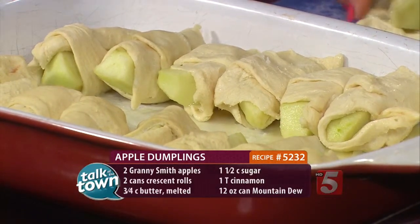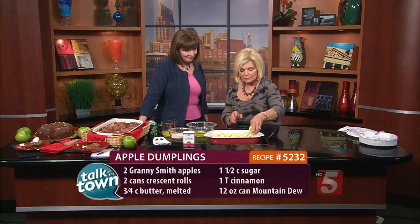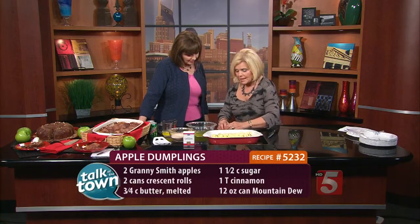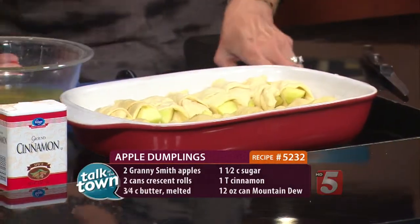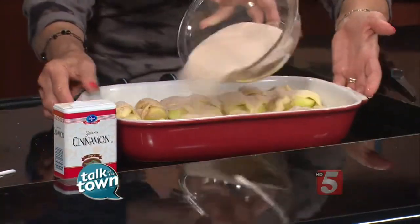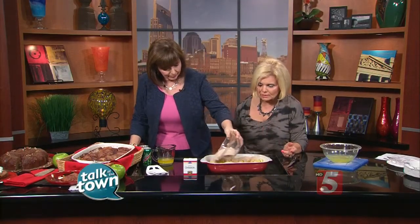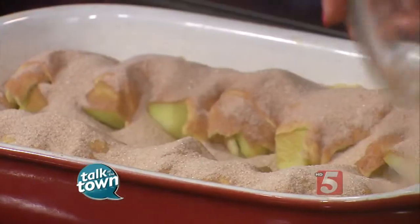You've already melted some butter down in your pan. I used a stick and a half of butter — I melted half of it and put it in the bottom of the baking dish, and we're going to pour the other half on top in just a little bit. I have combined a cup and a half of sugar with a tablespoon of cinnamon. I started out with a cup of sugar, but it wasn't quite sweet enough for me, so if you don't like things quite so sweet, go back to just a plain cup. I do like cinnamon, so I put a tablespoon in there.